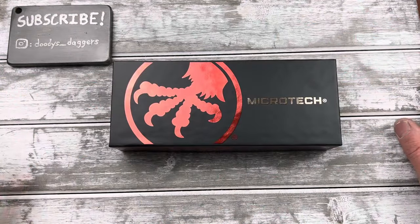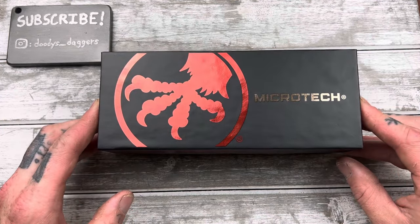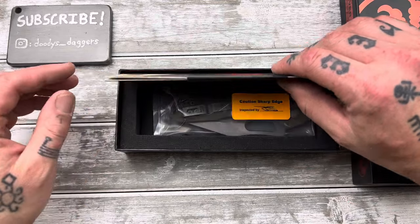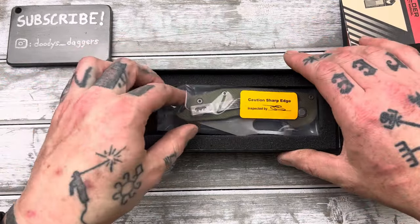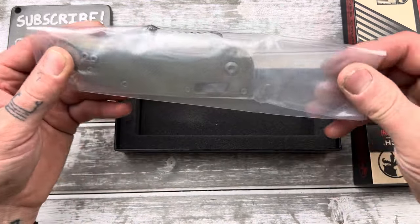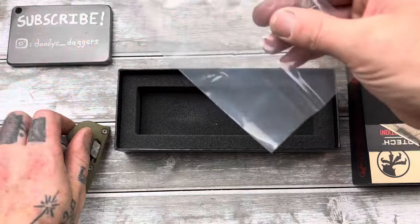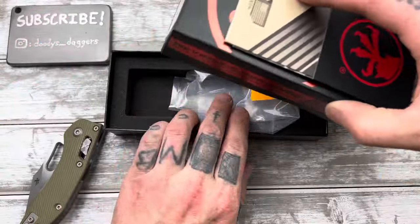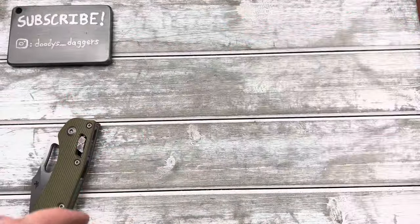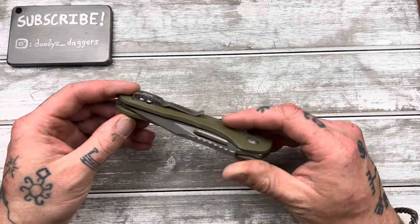Ooh, Microtech. You don't see a lot of Microtech boxes on the Doody's Daggers channel. Oh yeah. Is that what I think it is? Is that a Ramlock Stitch? Oh baby. It's so big. This thing is an absolute weapon. So I was not really expecting to buy this, but I just happened to be at the right time when they were in stock and I couldn't resist. I've wanted to try this for so long.